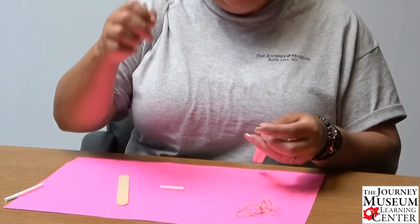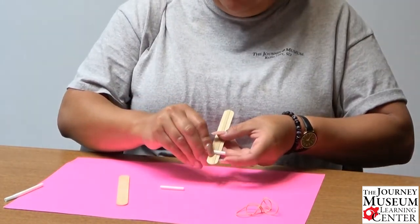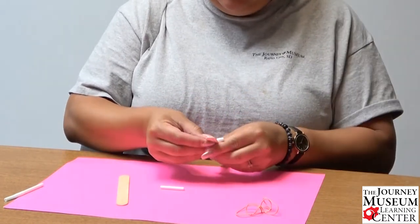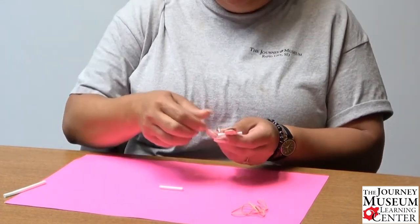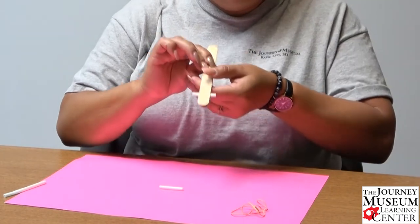We're going to take one of these pieces of straw that I just cut and lay it on the popsicle stick. Then we're going to grab the other popsicle stick and sandwich that straw in there — so it looks like that.